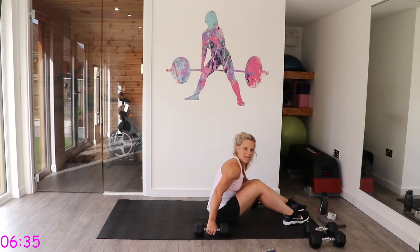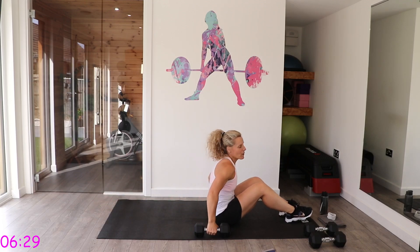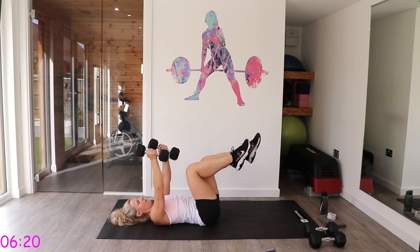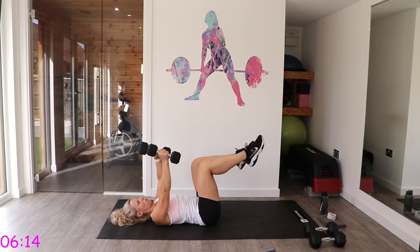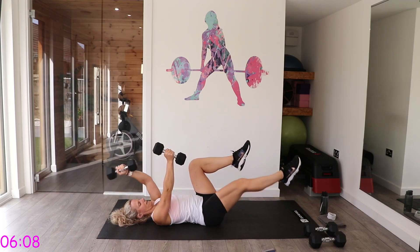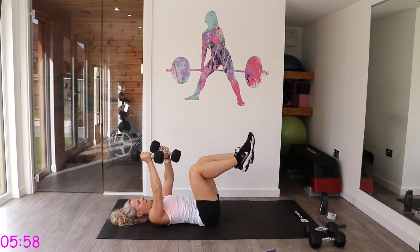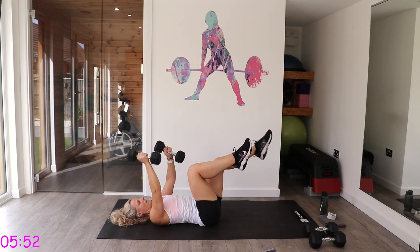I'm going to use weights for the next one, but you don't have to. If you don't want to use weights, just do opposite arm and leg. Take the dumbbell back, down for two, up for two — it's not quick, it's controlled.